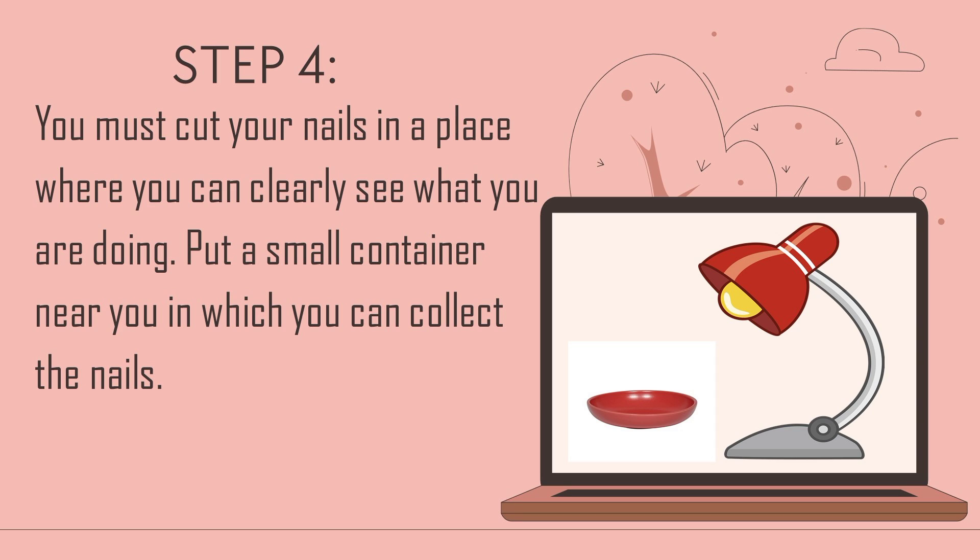Step 4: You must cut your nails in a place where you can clearly see what you are doing. Put a small container near you in which you can collect the nail clippings.